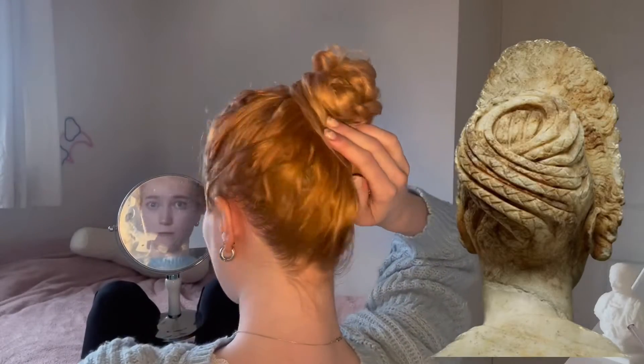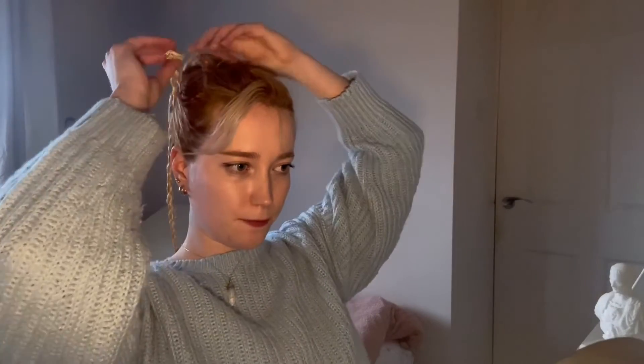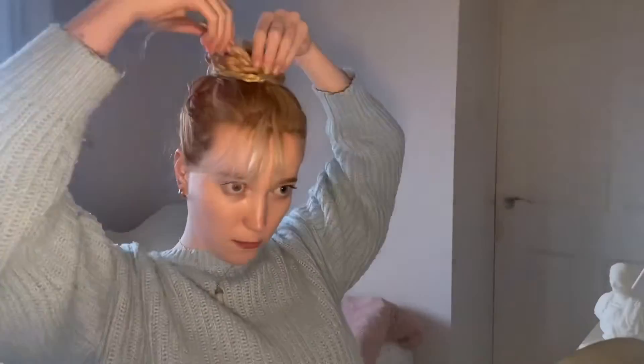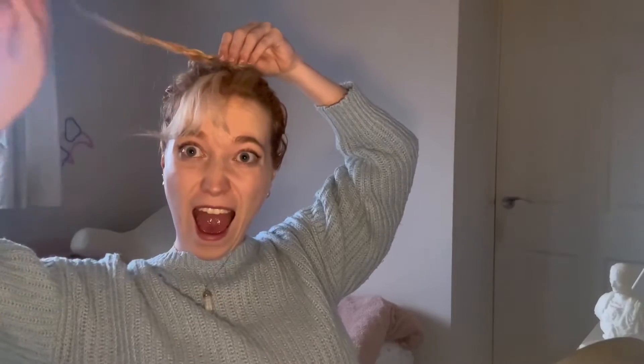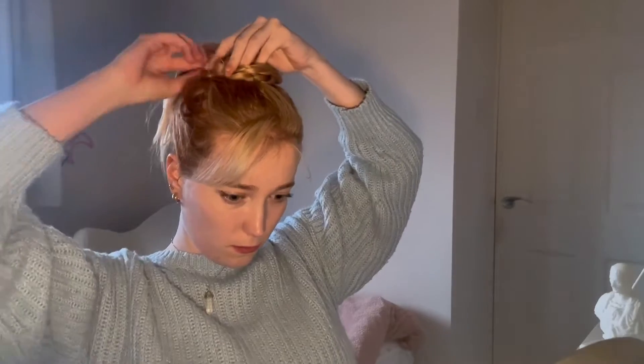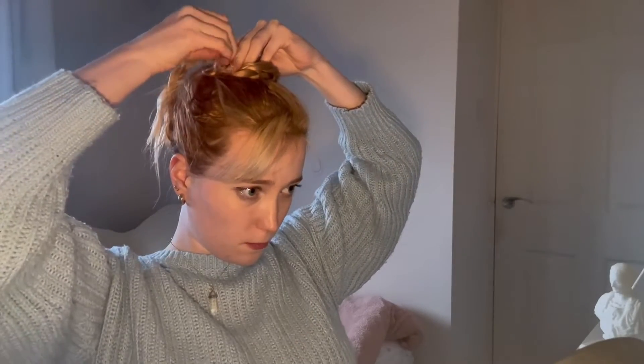The style with the big plaited bun was also acceptable, so that's what we're trying to do here. At this point I realized I needed more hair, so we're putting some extensions in. If you want more detailed videos on hair history and how to actually do it properly, Janet Stevens and Louis — sorry, I don't know how to say it — have really great videos. That's me just freaking out, and then we're back to zooming.